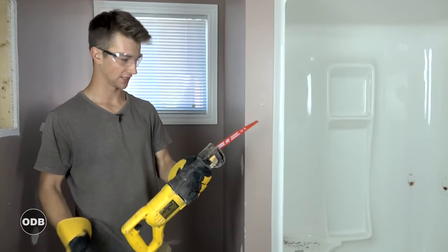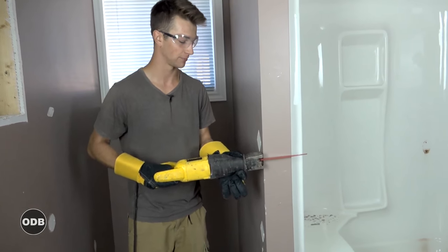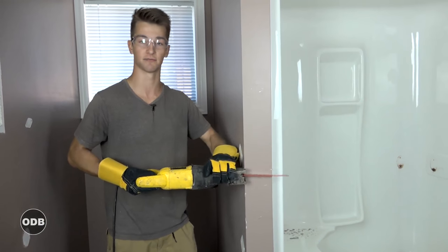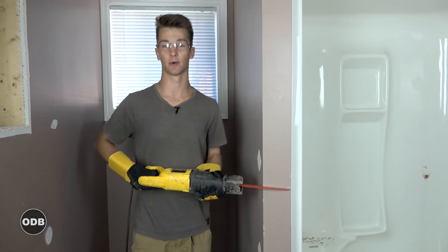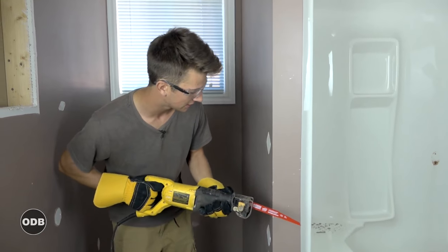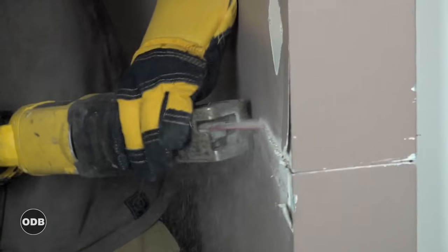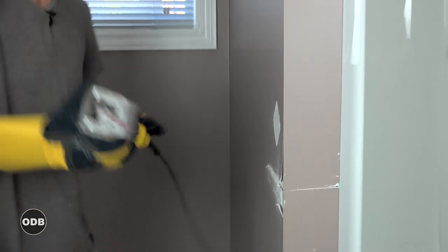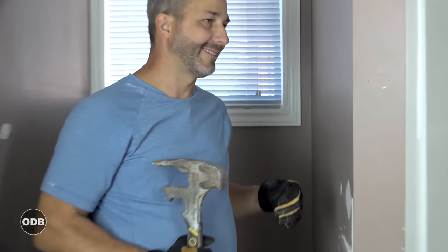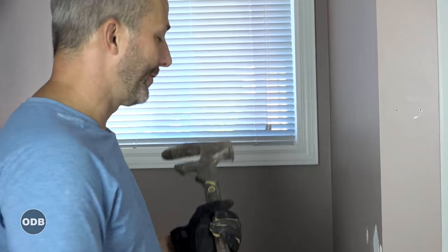With this reciprocating saw, there's a massive guard that you push up against the wall while using it so it doesn't vibrate around — you're actually cutting a lot more efficiently that way. The idea is: when you're cutting, if you think you're bumping into something, stop, open up the wall first, and have a look.